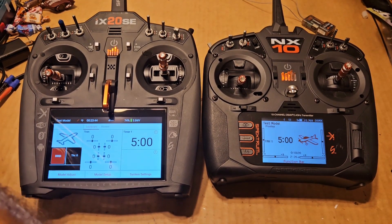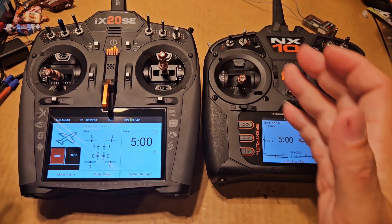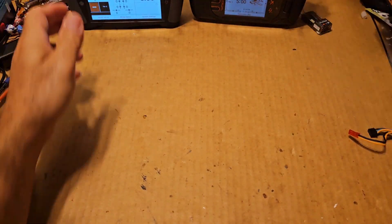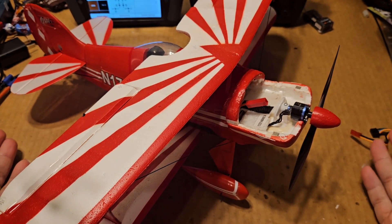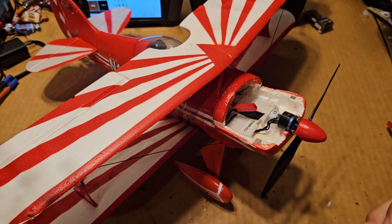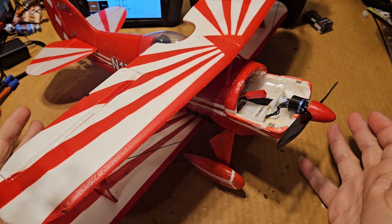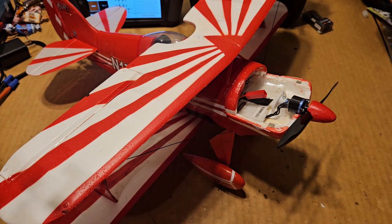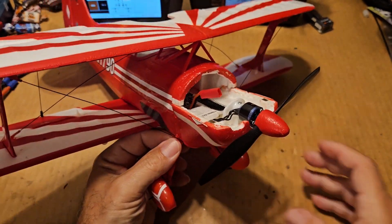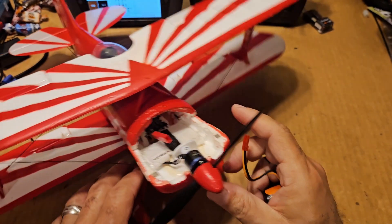I'm going to cover the iX and the NX in the way of a bind-and-fly. I'm going to be using the UMX Pitts because it's something you just open a box and bind - you don't have to do any building. This is the perfect situation, and the situation I ran into myself as a new flyer: how do I get this thing bound easily? You get the book, and the book has got some intimidating stuff in it that you don't necessarily understand, and you may not be interested in for the next 30 days.